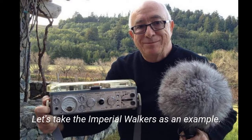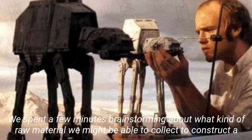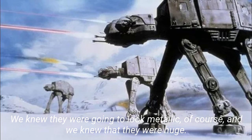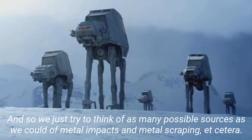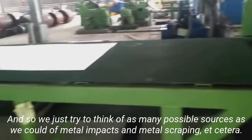Let's take the Imperial Walkers as an example. We spent a few minutes brainstorming about what kind of raw material we might be able to collect to construct a sound for the Imperial Walkers' legs. We knew they were going to look metallic, of course, and we knew that they were huge. And so we just tried to think of as many possible sources as we could of metal impacts and metal scraping, etc.